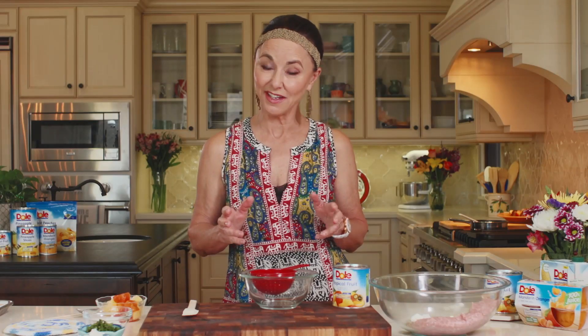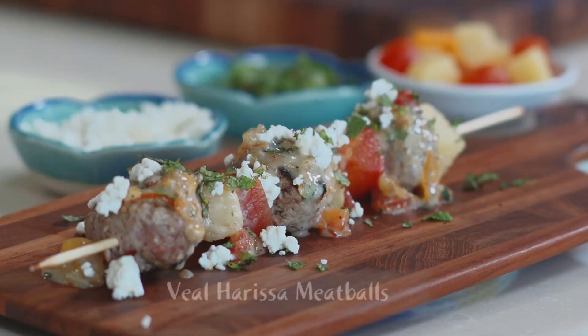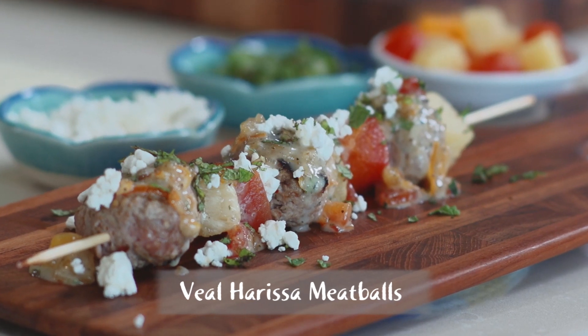I am so excited to bring you this recipe today. In fact, if I hadn't done this recipe, I wouldn't be talking to you right now. This is my recipe called Veal Harissa Meatballs, and I won the Dole California Cook-Off in 2013 with this recipe.